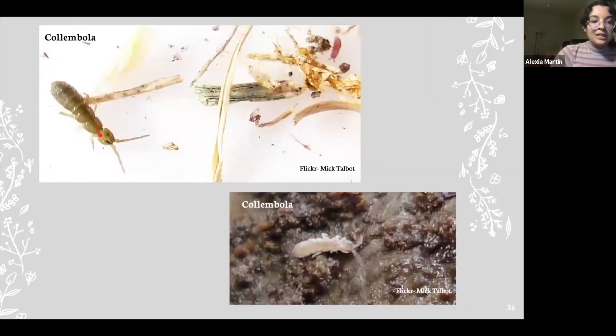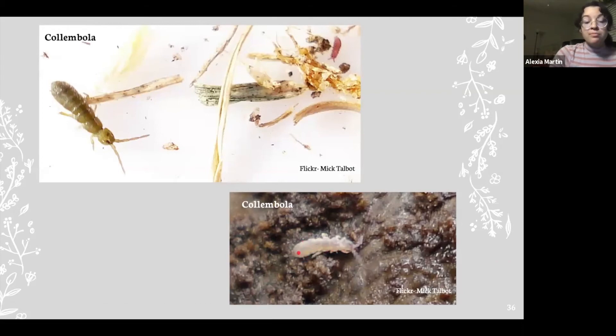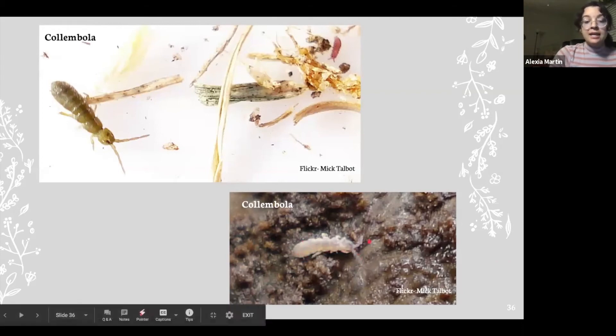Here's what it looks like — you can see it's kind of long and bean-like, a little bit of a brownish clearish color, with these thick antennae. And here you can see this one's more of a clear color, but again the same body shape and these antennae.